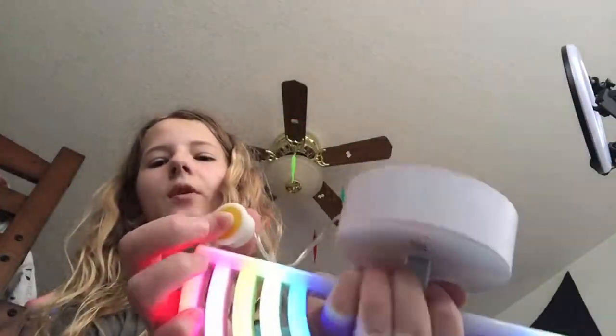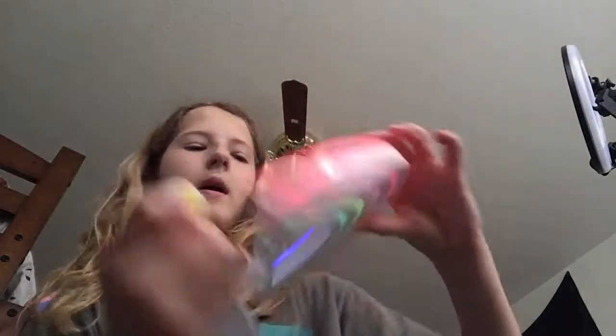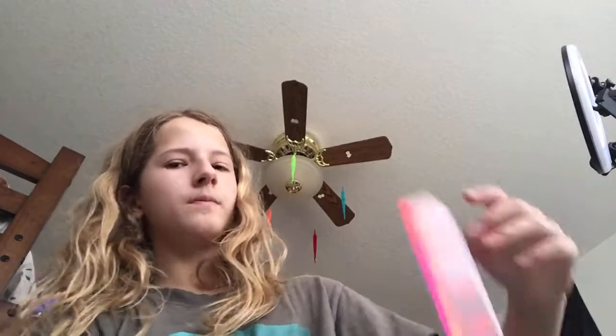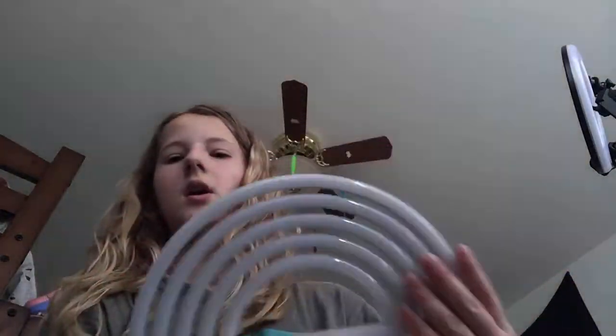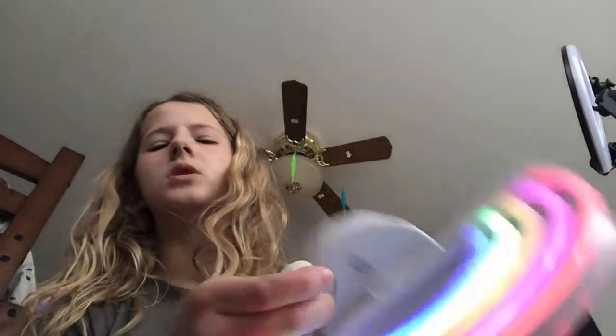I remember when I wanted this so bad. The colors it has are red, pink, orange, green, and blue. It looked pretty cool, but it's definitely not something I would want now because I'm older. I did really like this a lot, but I definitely don't really care for it anymore. But yeah. Bye guys. Definitely get this for your phone. I'll be using this way more.